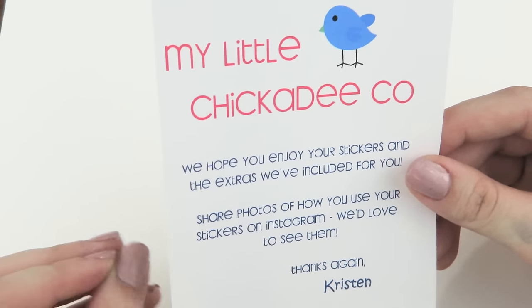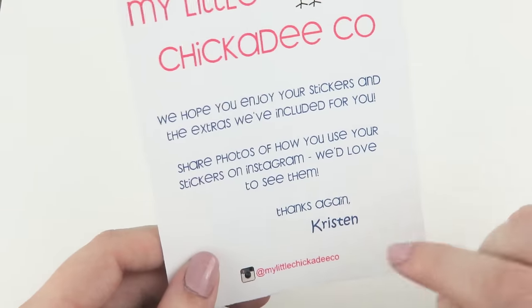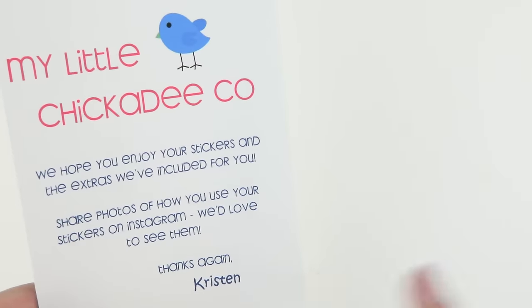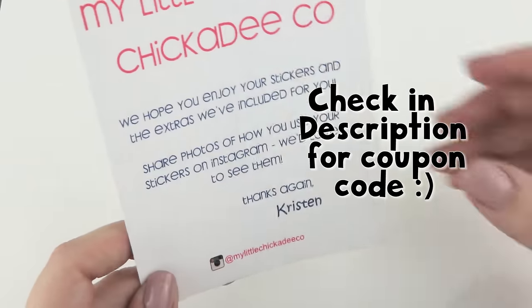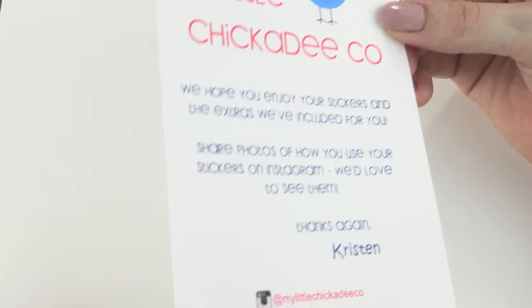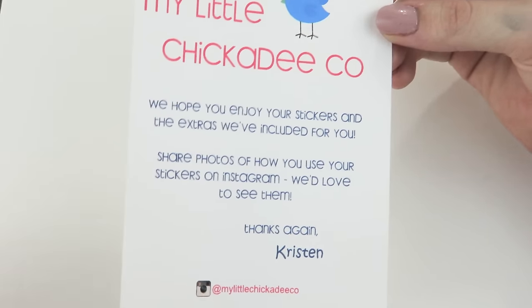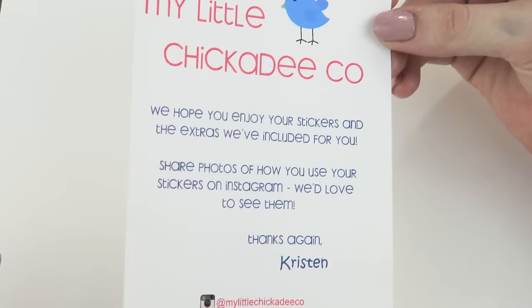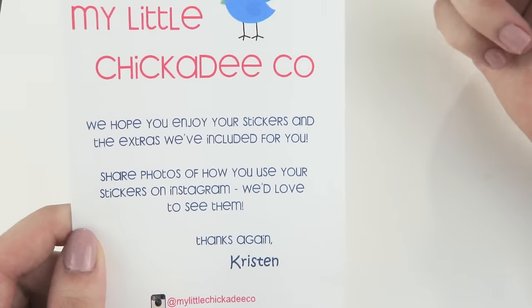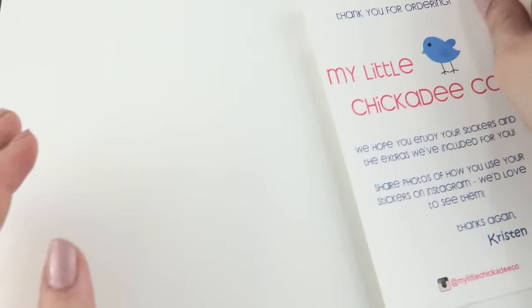Whenever you're unique, it's going to stand out and it's going to make people want to shop with you. This shop is run by a lovely girl named Kristen. She actually gave me a coupon code so I will stick it right over here. She was super sweet and sent me some stickers to try out. I actually got them the day I was injured so this video is a little bit late, but I apologize about that. But I still really wanted to show you guys these stickers because I loved the quality of them. So here we go, I will jump right into it.